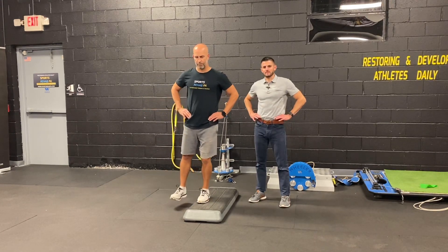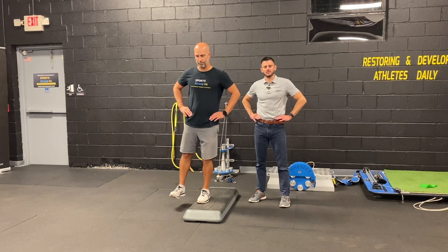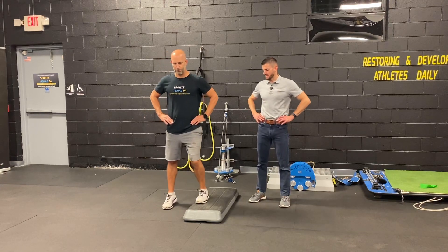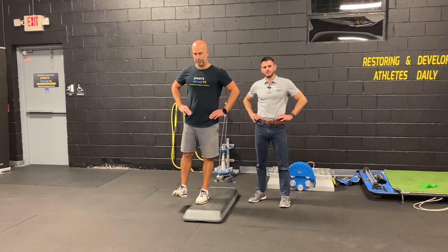Hands on the hips, keeping them level. As we transition in the air, we want to maintain that level pelvis without any side shifting or any rotation at the spine. And then as we transition back off, maintaining that level pelvis.